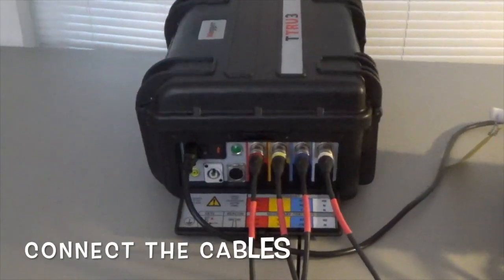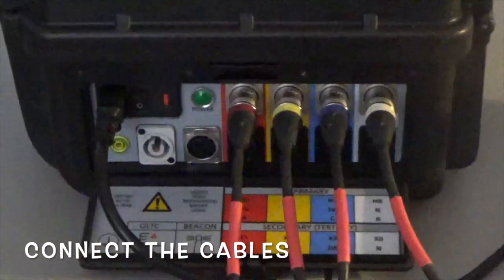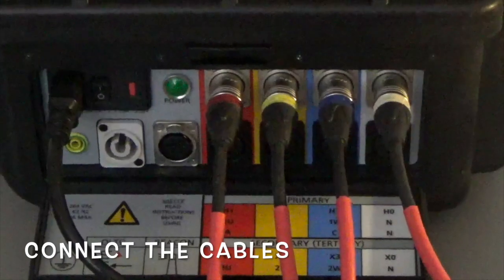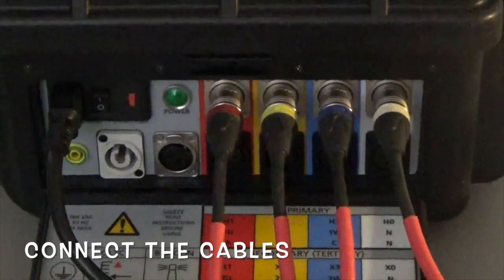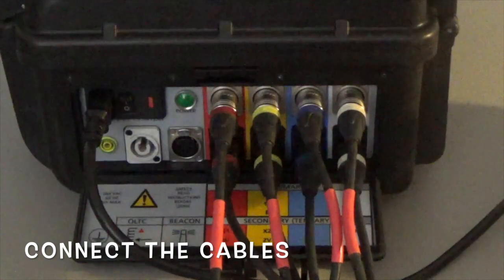Now we've got the H cables hooked up and the power cord hooked up. You'll notice they're all color-coded — red, yellow, blue, and white. Now we've got the H and the X cables all hooked up.